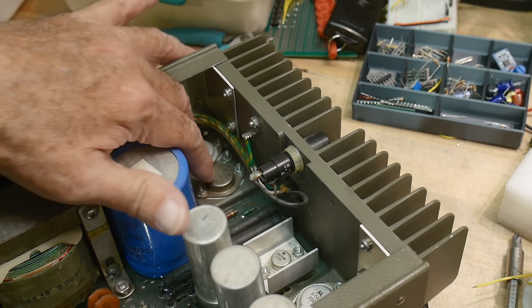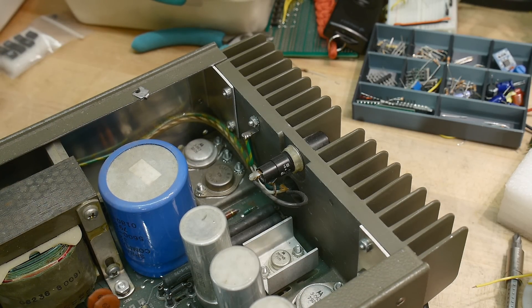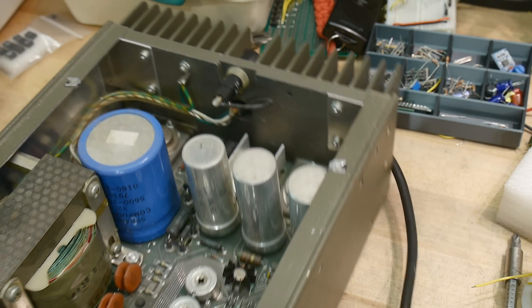These two transistors match and those two transistors match - one's probably PNP, one's NPN. I don't see a big giant load resistor on the side, but down here there look to be a couple - maybe 20 watt, something like that. Here's the line selector - let's see if it's selected right. 120 volts, and it's strapped for 120, so that's correct.